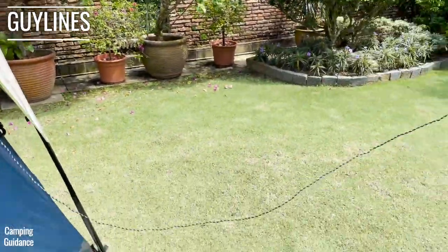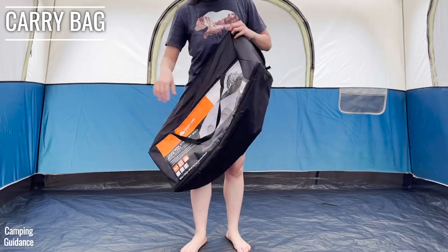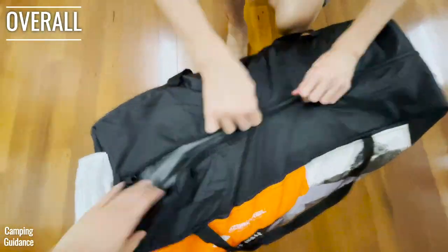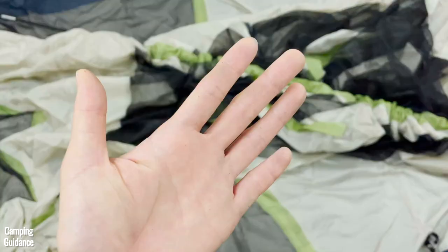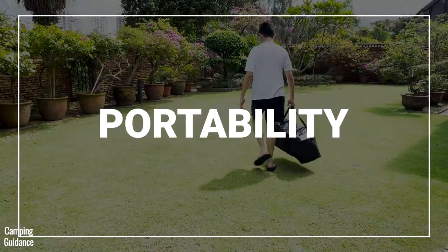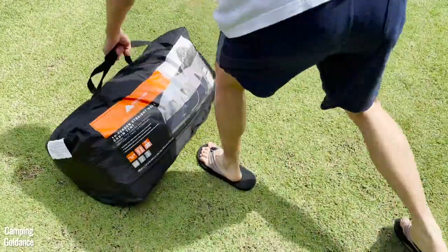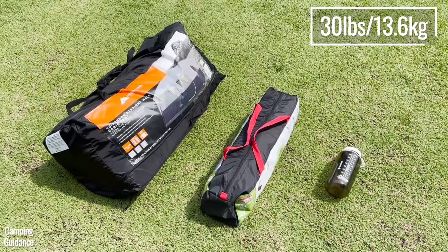I had no issues with the guy lines, though it would be nice if they were reflective at night — they don't appear to be. The carry bag is okay quality and can be expanded for easier packing. It wasn't too difficult to get everything back in the bag. Overall I wasn't very impressed with the quality — I even noticed black stuff on my hands when I first took it out of the box. The packed size is 29 by 18 by 13 inches and it weighs about 30 pounds.